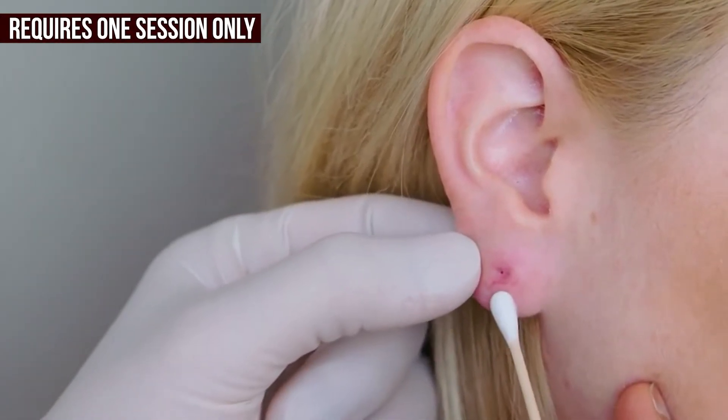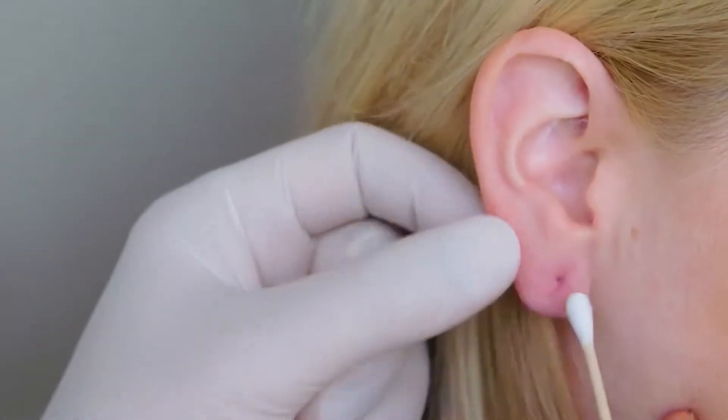It is very affordable as the treatment of the ear lobe repair costs very low. It requires one session only, and in just 30 minutes you will be good to go home.